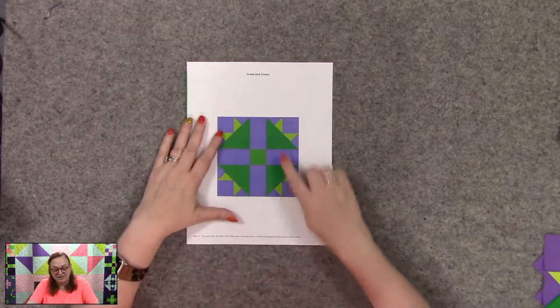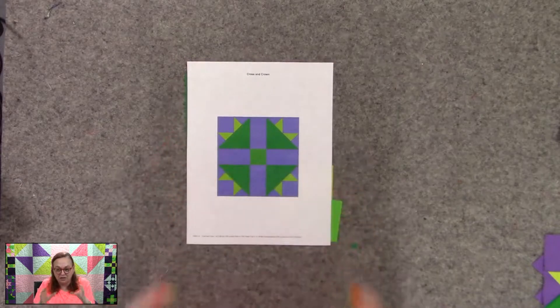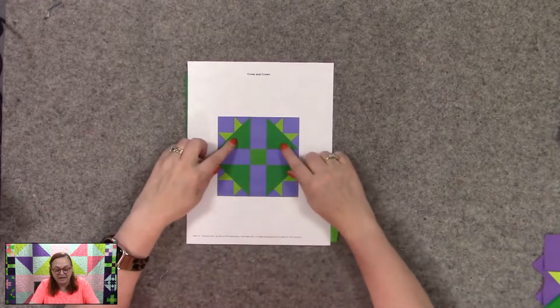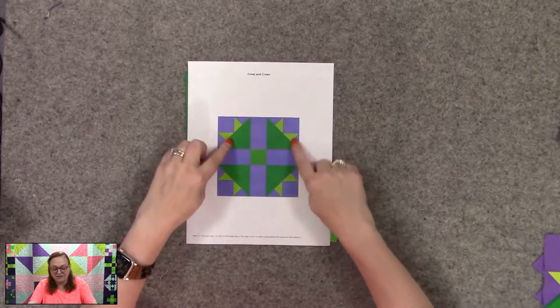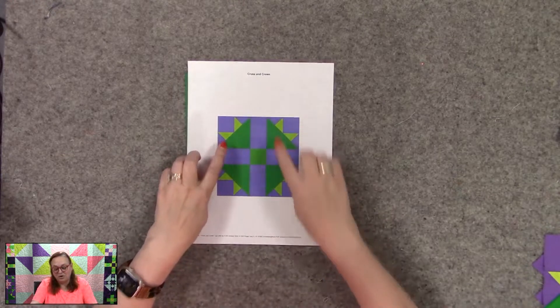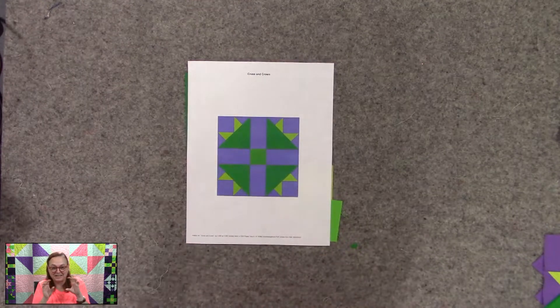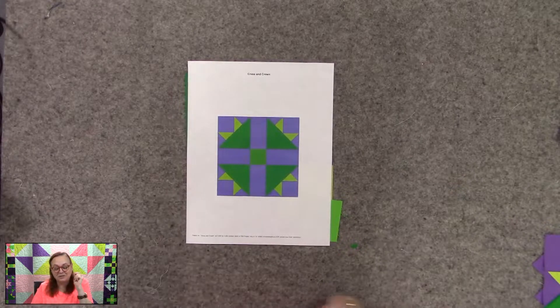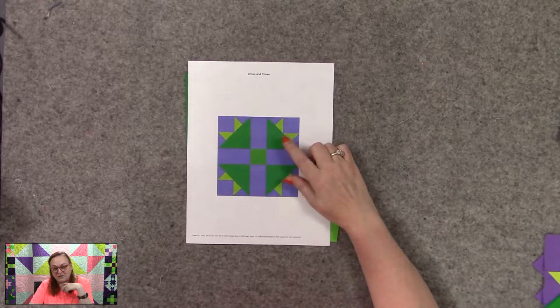How fun is that? So this one, we're starting with that cross design that we've done several times, and this one's just kind of plain. But you notice we kind of have these little corners, which I kind of thought looked like an evil plant or something — I don't know, maybe Audrey II. So for those of you who get that.